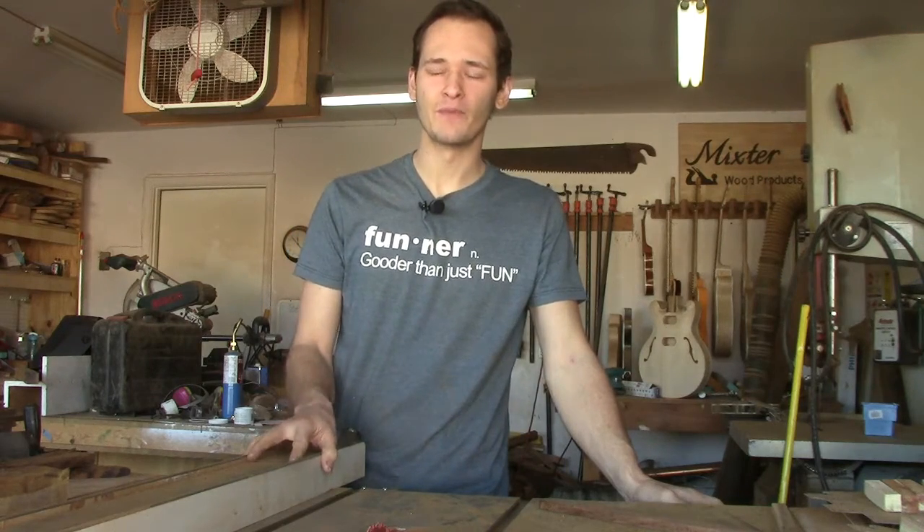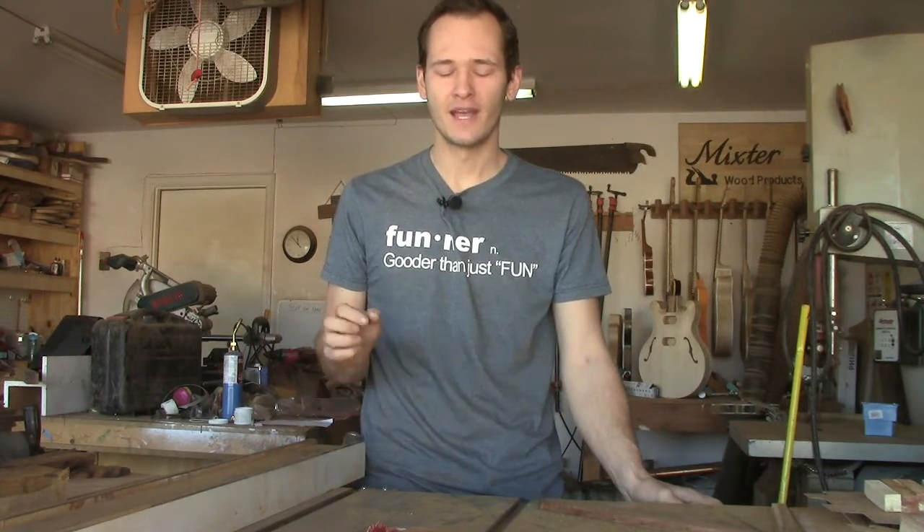My friend Sean is moving away tomorrow and I want to give him a good send-off. He's a drummer, he's a musician, so I want to make him some custom drumsticks.